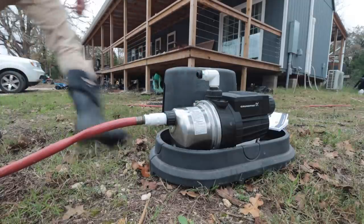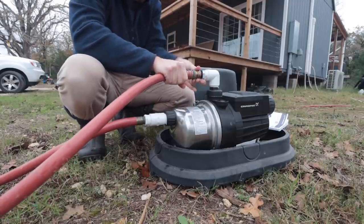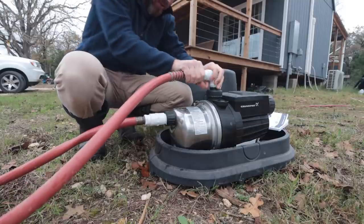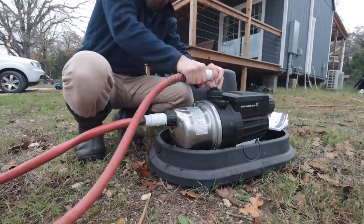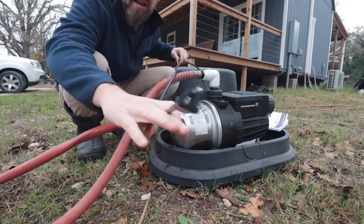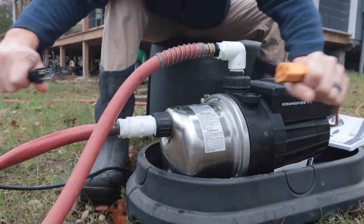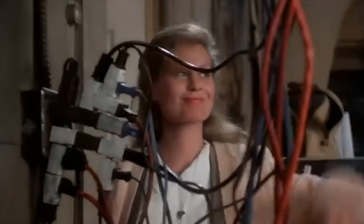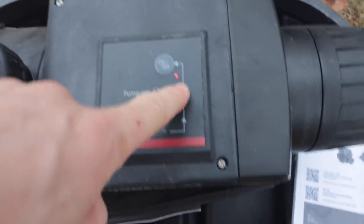I do have plumber's tape for all of these other fittings. Now I need to put this on for the outlet. There we go. And then this has the O-ring, so that should be fine I think. Now I have the plug — I feel like Chevy Chase in Christmas Vacation. Okay, I got a light — there's some sort of power there.